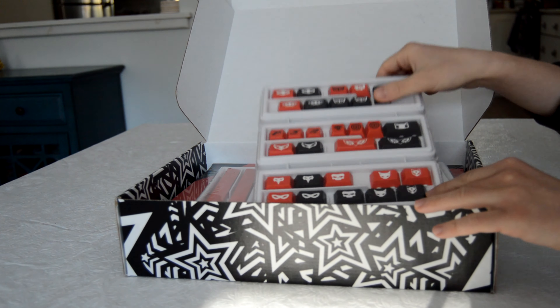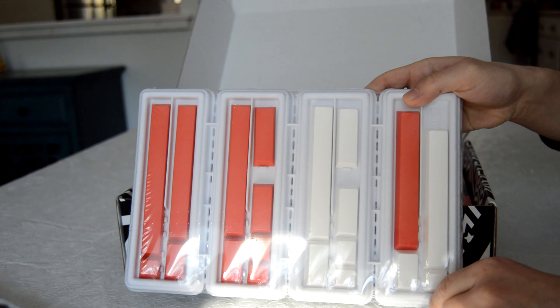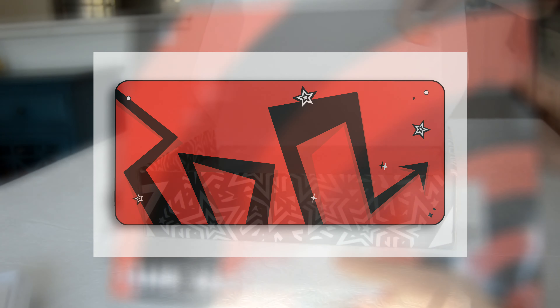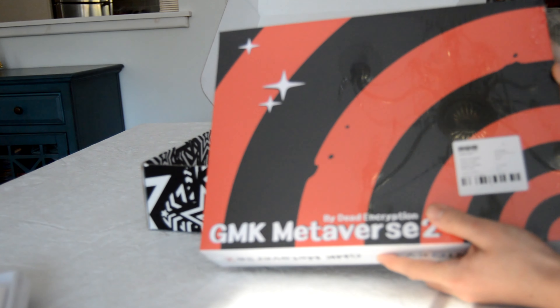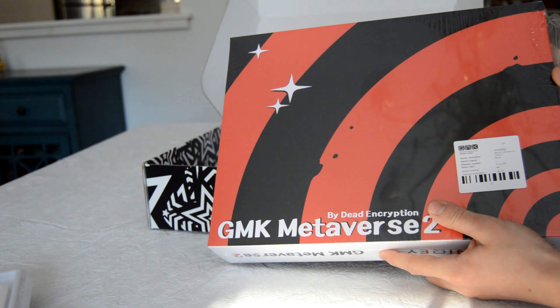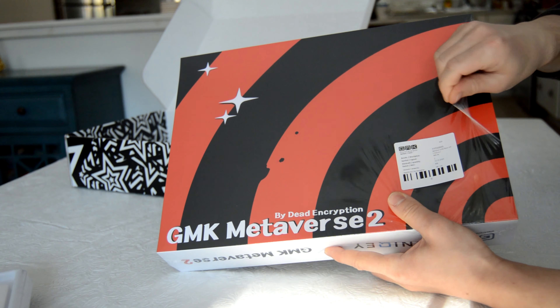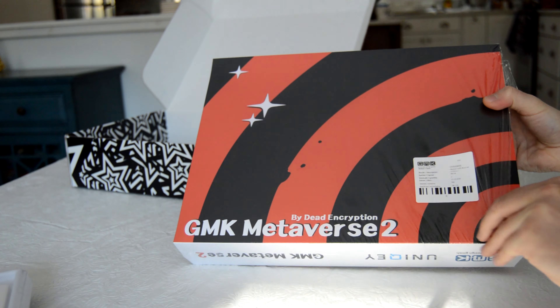The set features a fairly basic kit structure. This is the novelties kit featuring those Persona keys. This is the spacebar kit, and there are also some sets that I do not have to show here. Here's the Royals kit. There are a couple of Rama caps and there's also a desk mat. I believe there are also some sleeves available as well. Of course, there's also the base kit, and this keycap set shipped with GMK's new styrofoam-y trays rather than the older plastic ones.